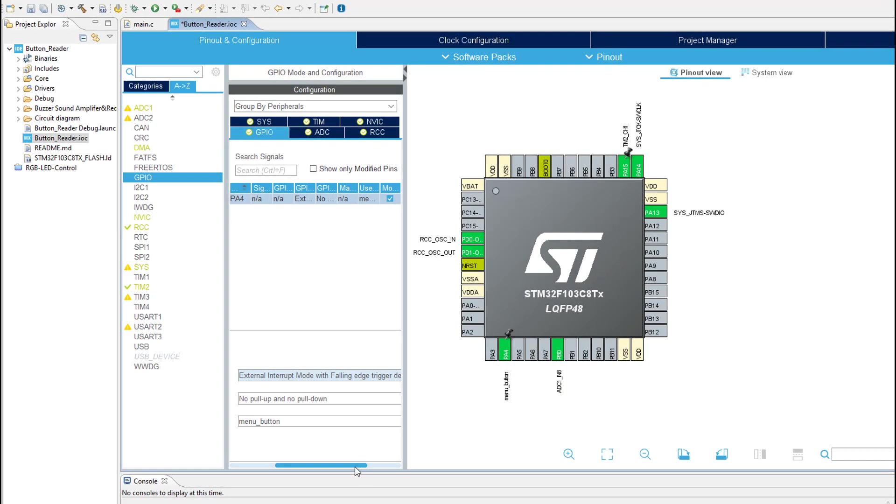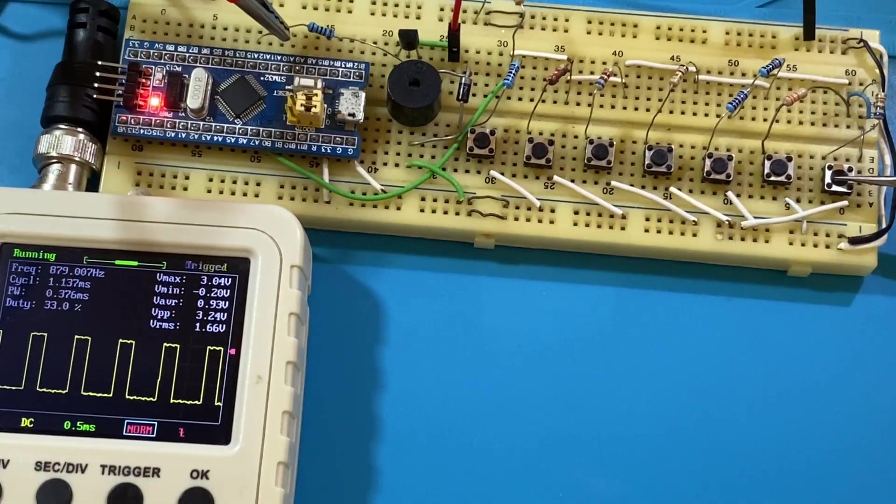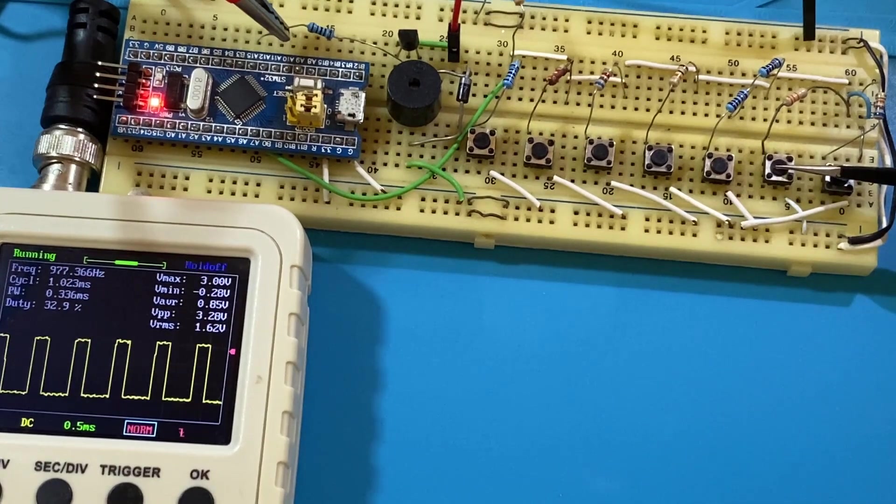Before we get started, I want to mention that the code that we are going to write today will be added to the electronic piano tutorial, which you can watch from the card above. And if you haven't watched it yet, it's fine — you can still keep up with us. So enjoy!